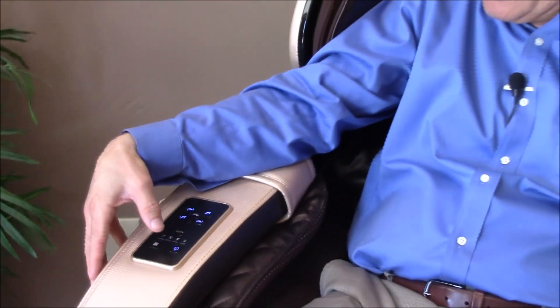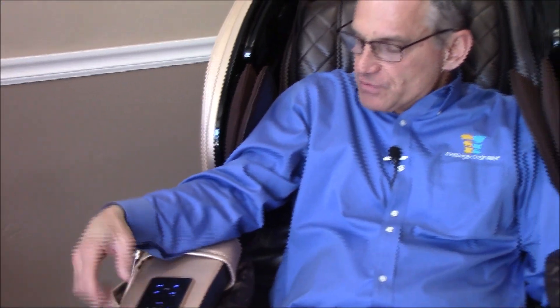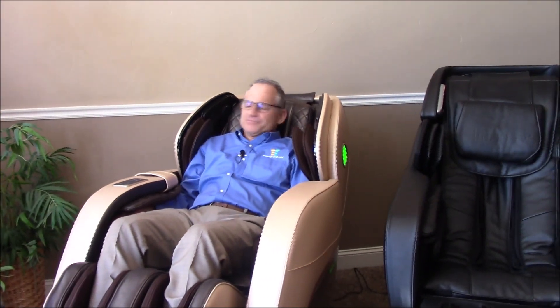Push the power button and then the first program button — it brings you to a demo program and you'll see that the chair reclines. This is actually the easiest way to get going because you don't have to reach over to get the remote out of the pouch. You can just push the quick keys right there on the right arm dash.